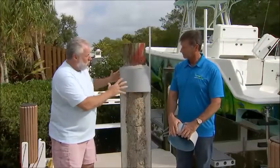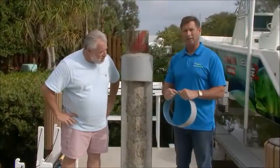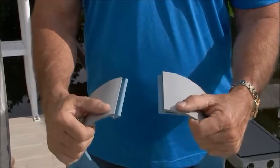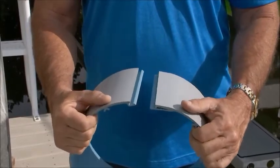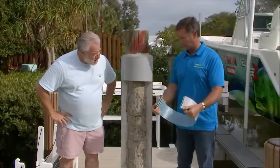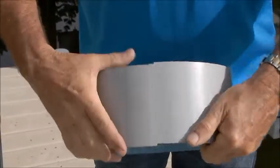What have you come up with to remake an existing piling that's been damaged by organic growth? We came up with a product called Snap Jacket. It's actually a large diameter PVC pipe that is extruded with a male and female connection system. The connection system allows you to open the jacket and put it around the piling, and then close it and snap it back together.